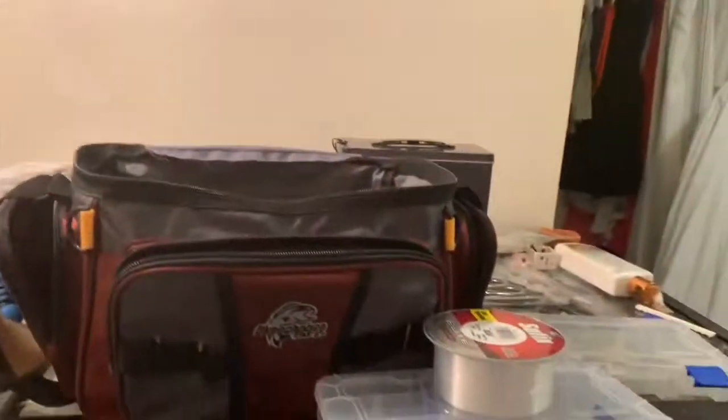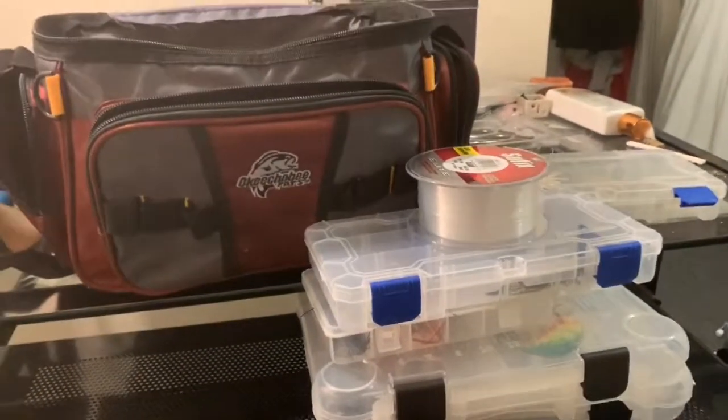So yeah guys, that's it for my tackle bag. I'll see you in the next one — bye!